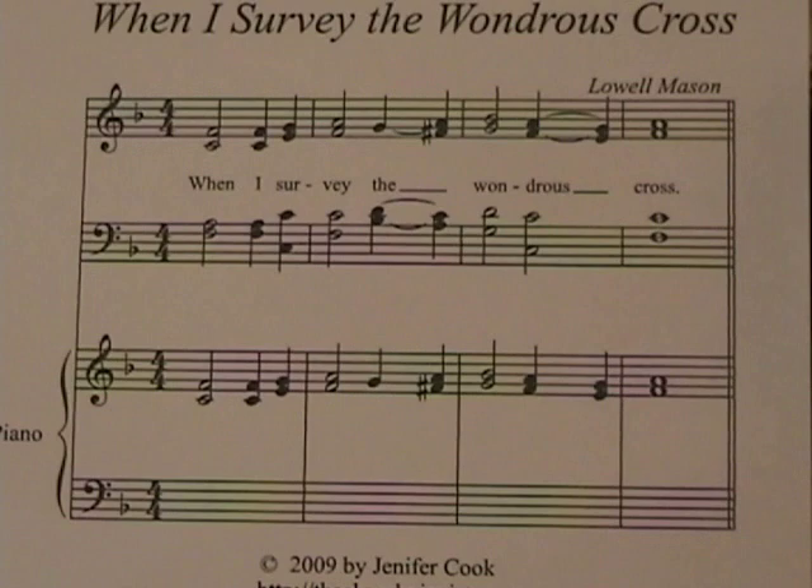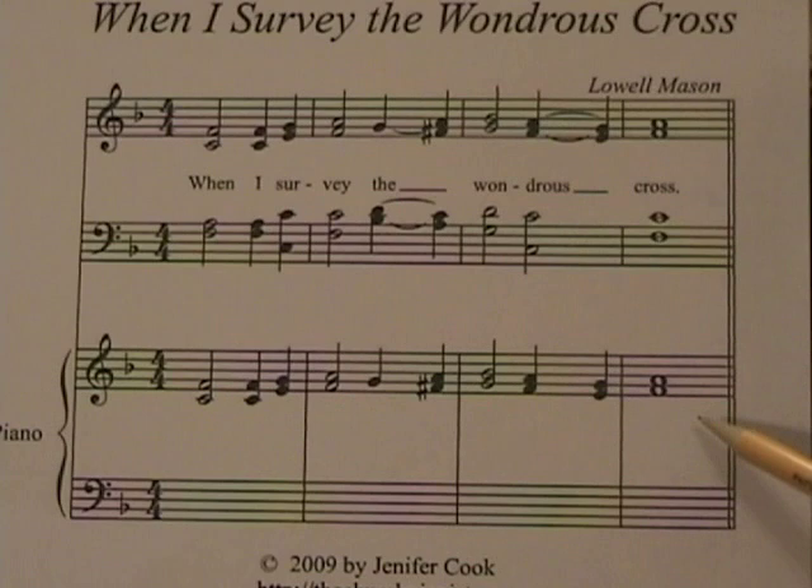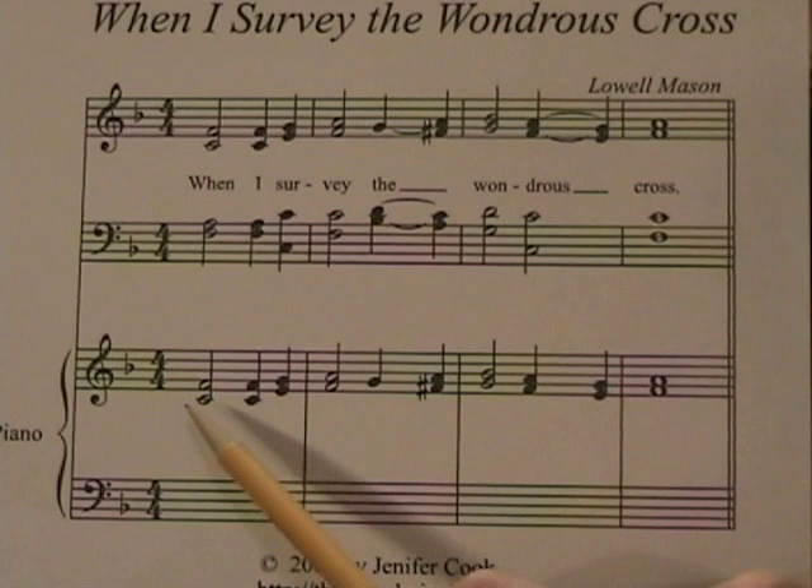Now let me show you on paper what you need to add to create that full sound in your hymn playing. I chose the hymn "When I Survey the Wondrous Cross," and if you look at the layout here, this is the vocal score right here at the top. I've added the piano score here to write in the improvised notes — the notes that we add to the song.